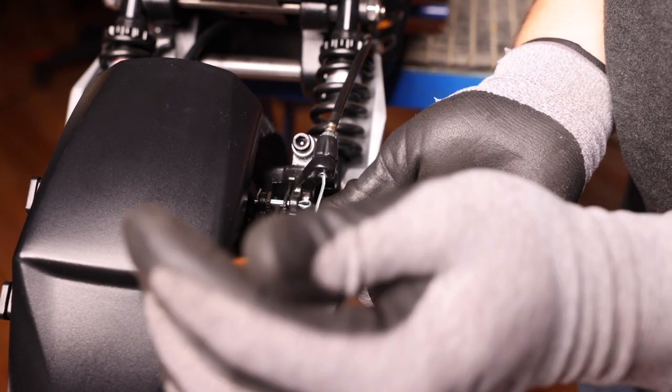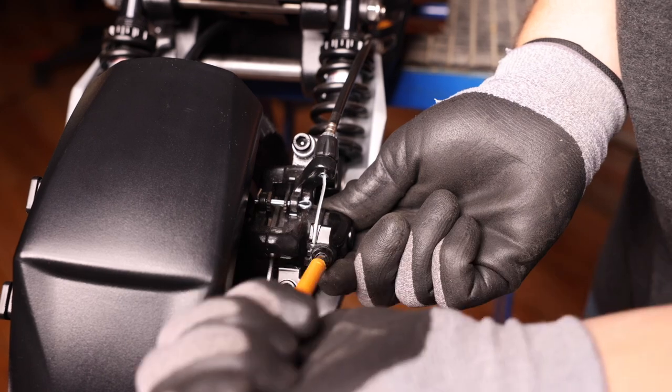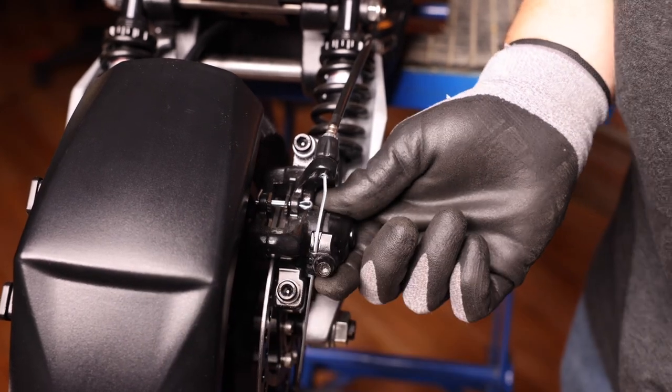Readjust your brakes accordingly, and you can take your five millimeter Allen key and tighten it up. And that should do it.